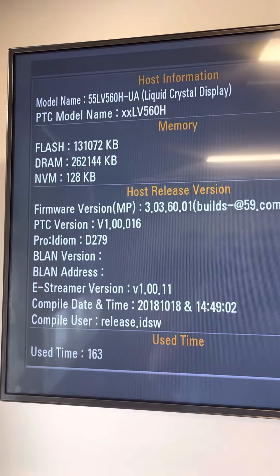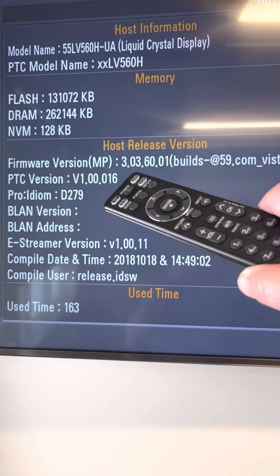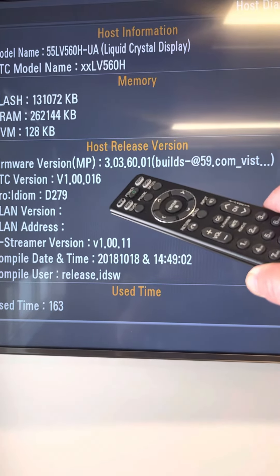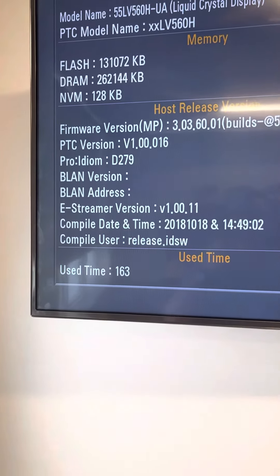It'll give you your model name and then your firmware version down in host release: 3.03.60.01. That gives you a Pro Idiom — I'm not sure if that's a Pro Idiom key.